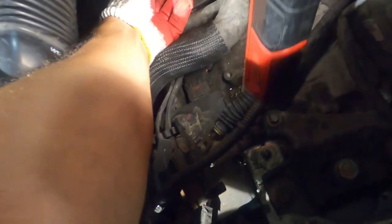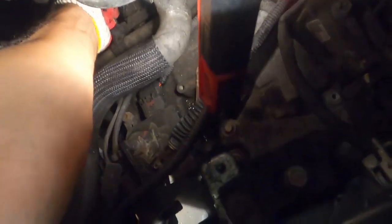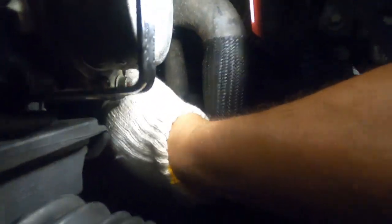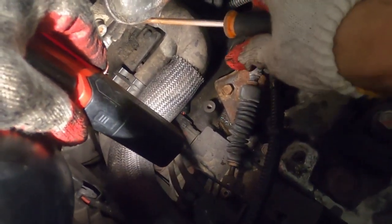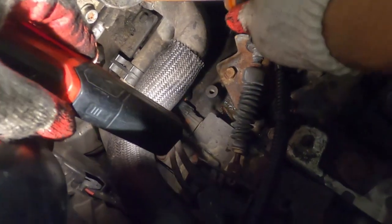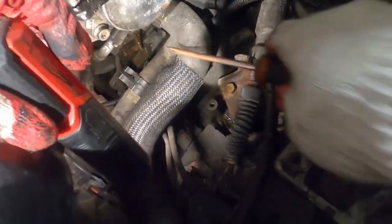Now I'm going to wiggle this pipe out. It's stuck in there. I'm going to get a flat head and just push it out right here. There you go — you can see the coolant coming out.